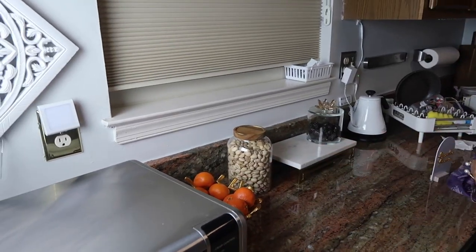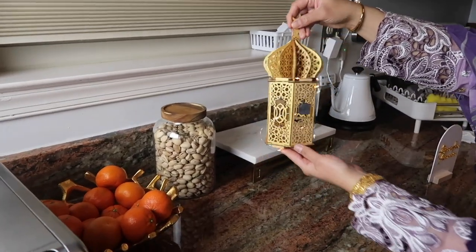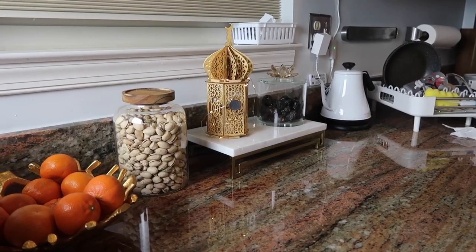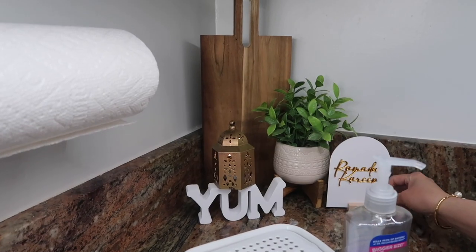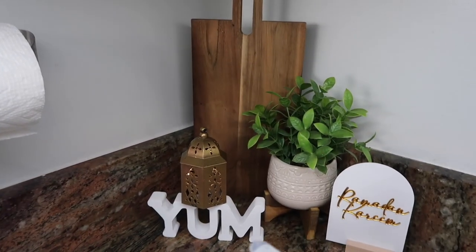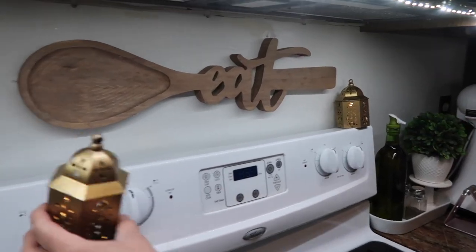In the kitchen I have some dates in a clear jar, and with that I added the wooden lantern. In front of my sink area I added the small lantern and this Ramadan Kareem sign so whenever I'm washing the dishes I can see them. And then I had a few more lanterns so I put them on top of the oven.